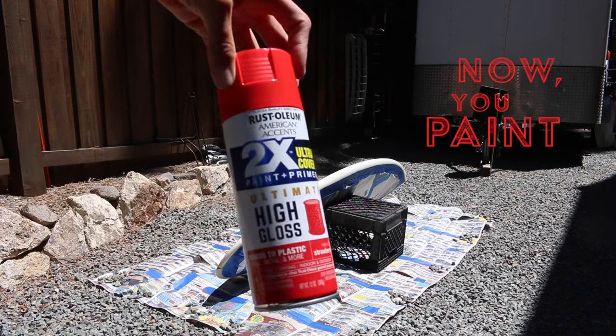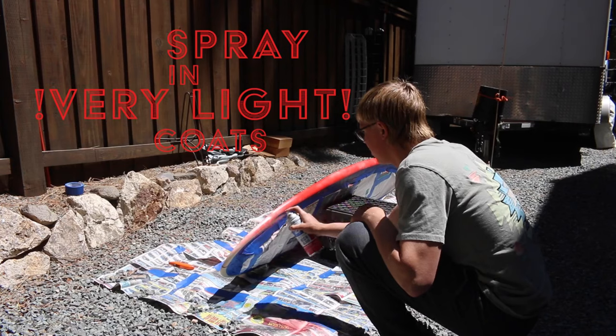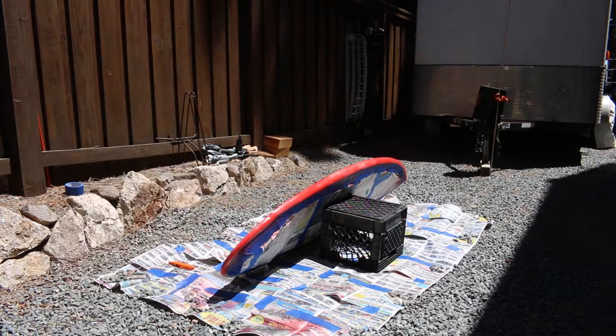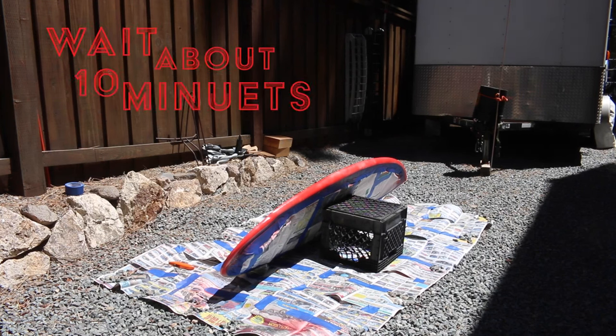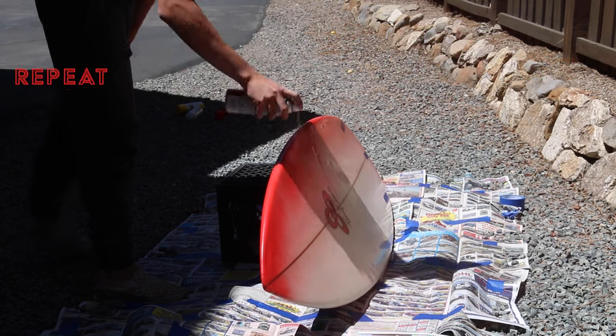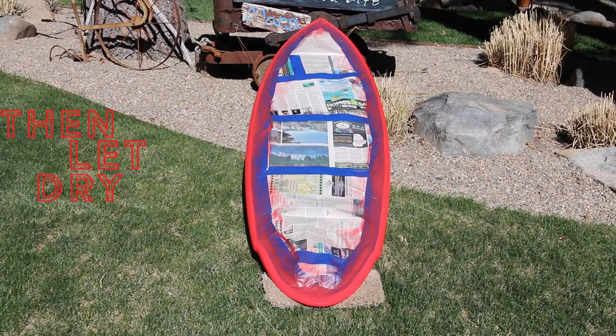Now you paint. Hold the can about 10 inches from the board and spray in very light coats, to the point where you can barely see the paint. Make sure it is never wet enough to drip. Then wait about 10 minutes until the paint is dry to the touch, then throw another light coat. Repeat this two to three times so that your paint is fully filled in, then let dry overnight.